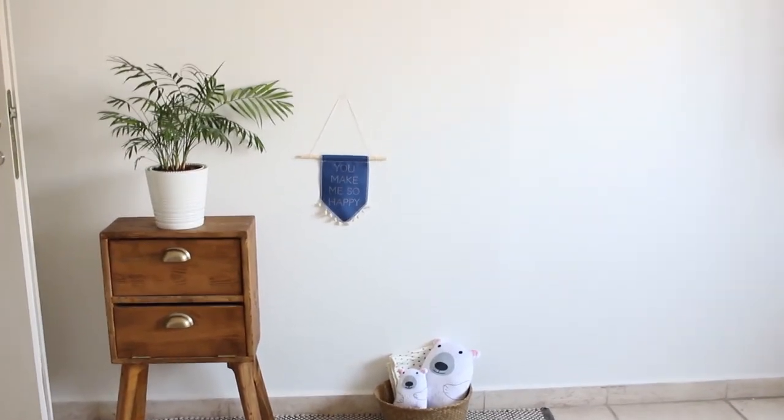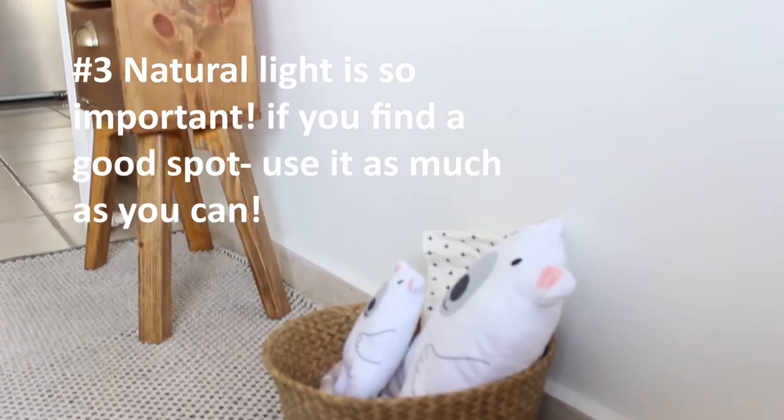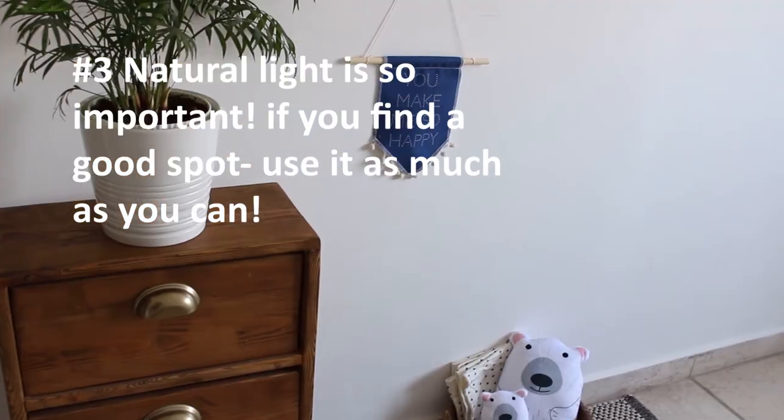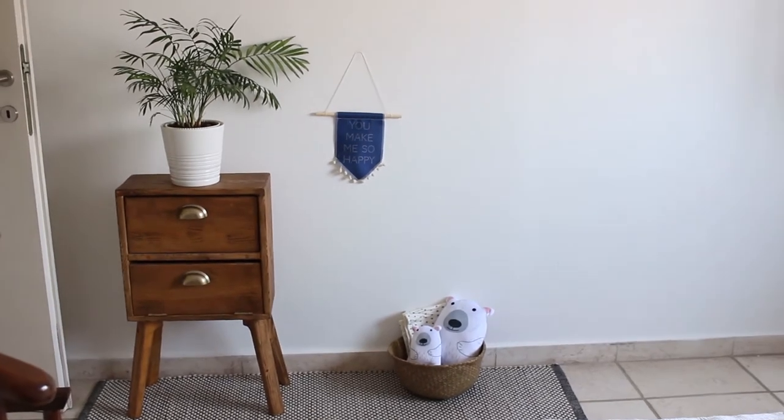I'm now using the same spot but with a different rug and different side table. I want to mention how important natural light is — don't forget to use the natural light in your home. If you have a good spot, just use it all the time.